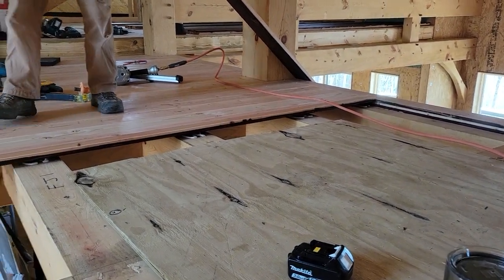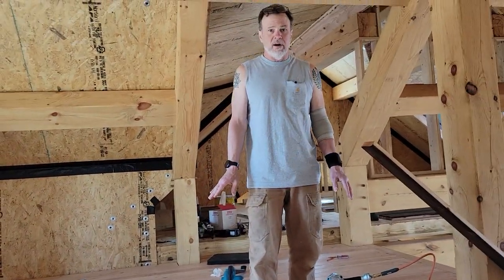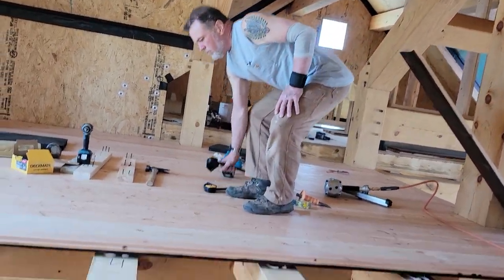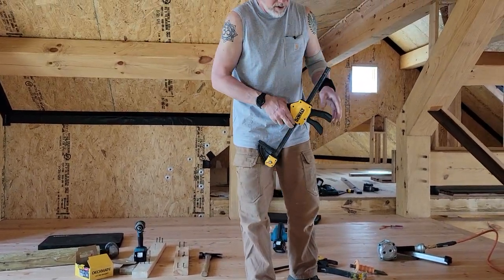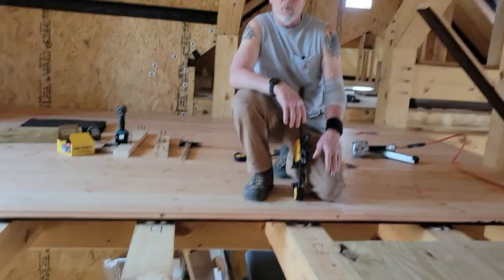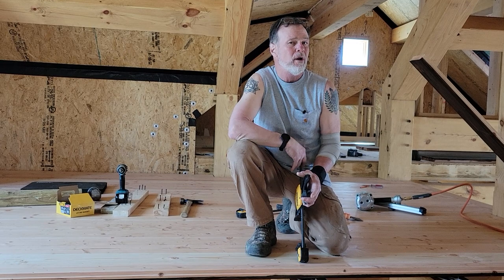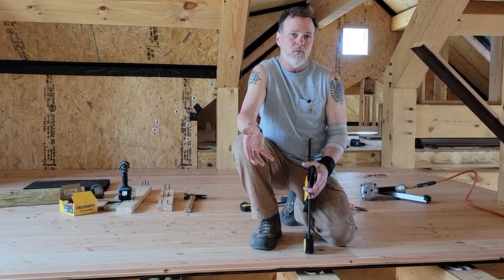If you've got a section that's lining up, congratulations — you can start there, particularly if you've got one end where you want it. Here's where a clamp comes in — these are literally must-haves on a job like this. A nail isn't going to draw this board down; you've got to get it down and then nail it. Screws can pull on it some, but don't let the screw try to do all the work or you'll pull it through the wood.